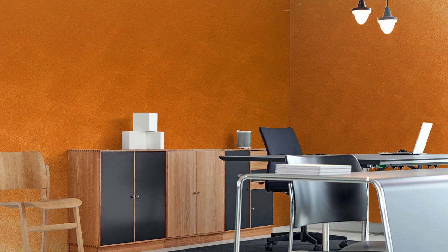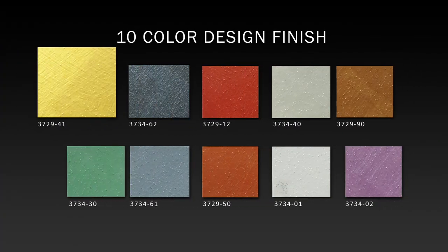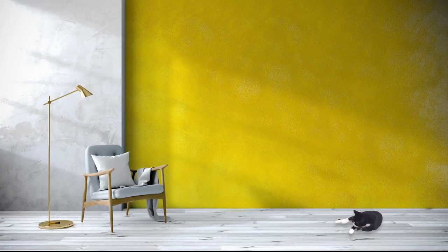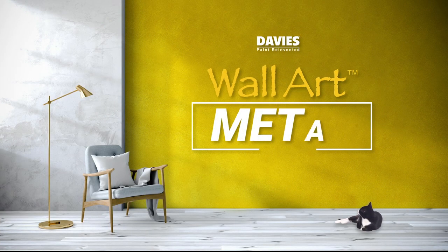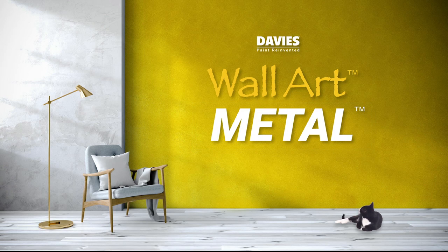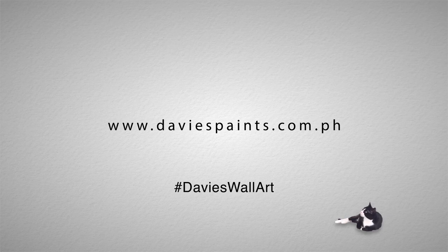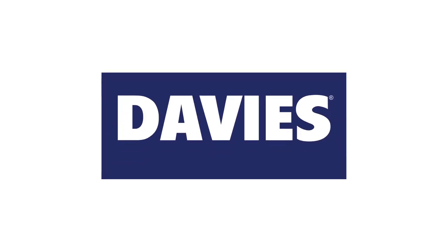Davis Wall Art Metal is available in 10 color design finishes. Give your space a distinct and sophisticated transformation using Davis Wall Art Metal. Visit us at www.davispaints.com.ph to check other products from Wall Art Luxury Designer Finish by Davis Paints.